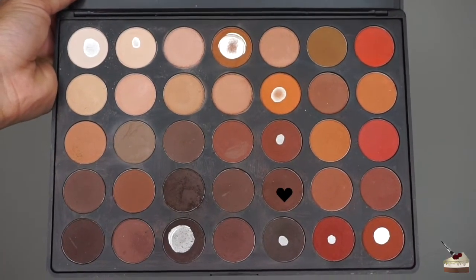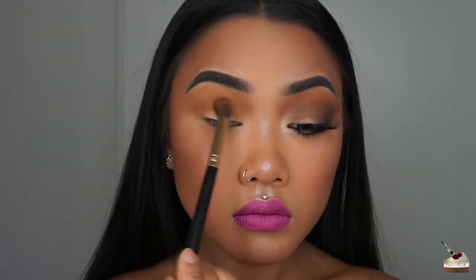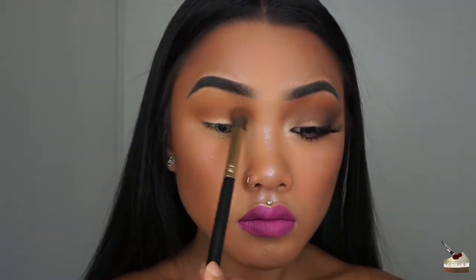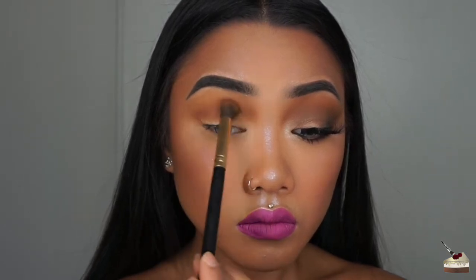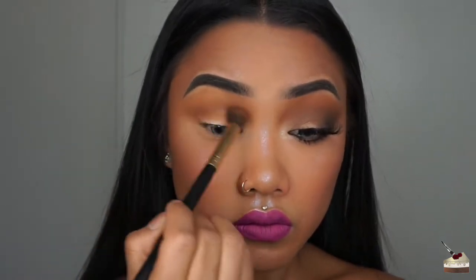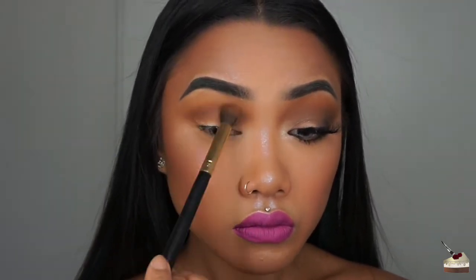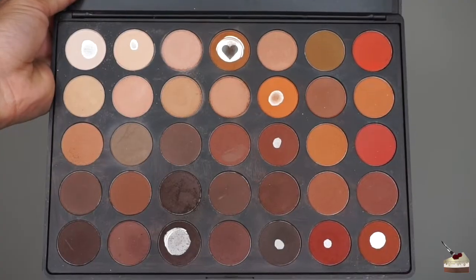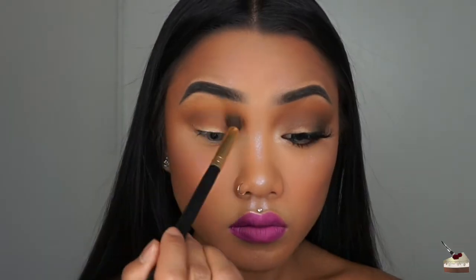Still using that same brush, I'm digging into this even darker shade and working that into my crease as well, keeping it below the second shade that I applied. You can use a smaller blending brush to target that area better, but I'm using the same fluffy brush — just the edge of the brush instead of the whole top. Then I'm digging into that first shade and blending that into my crease, making sure there are no harsh lines between the three colors.